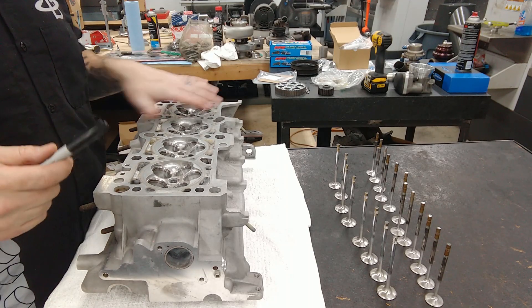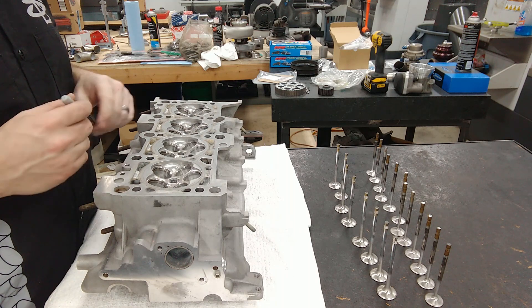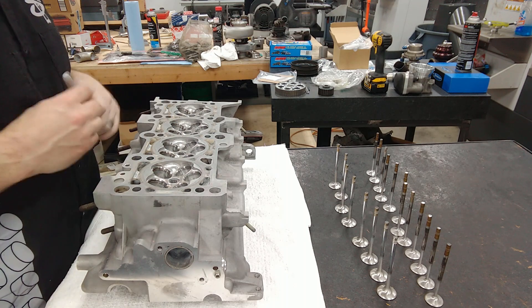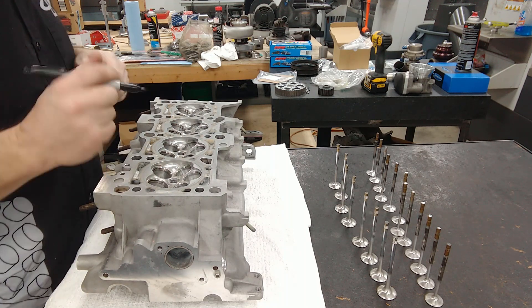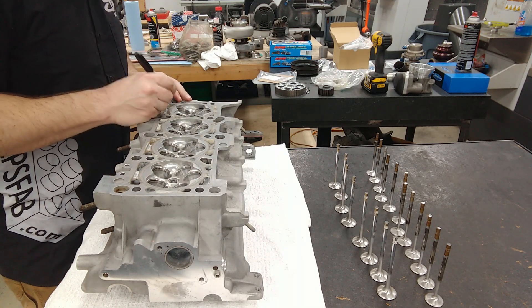Okay, so I got all my valves cleaned up and I got the head clean. So I'm going to go ahead and start numbering these things so that when we lap them in, they're all in the same hole and we don't get them mixed up. I'm going to label the exhaust valves 1 through 8 and the intake valves 1 through 12.